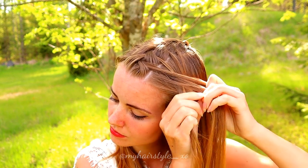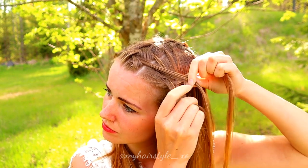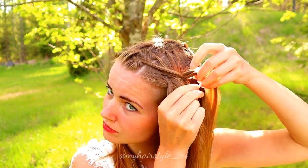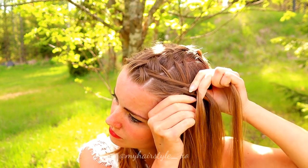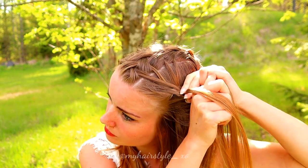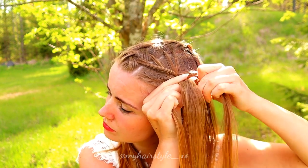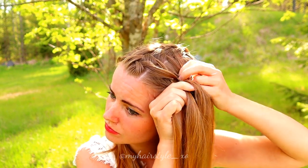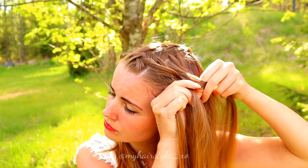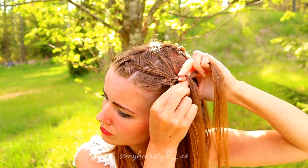Then I move the left one under and over. Then the right over and under. Next the left again under — I also add some hair from under and then move the strand over. Then the right over, add hair and under.